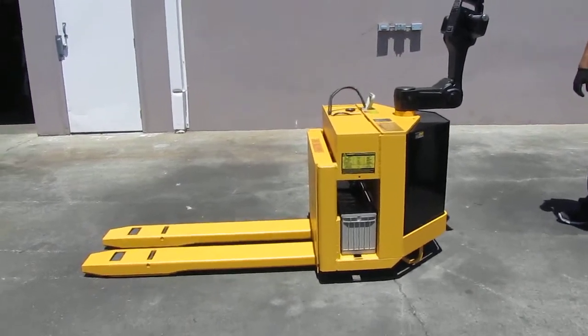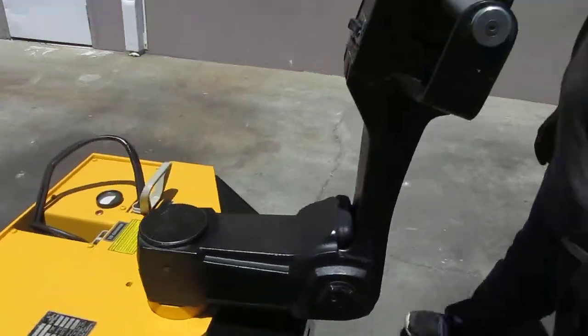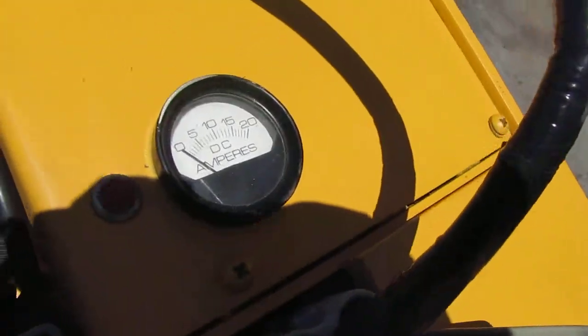Here we have a Big Joe electric pallet jack, capable of lifting 4,000 pounds. Right over here is your charger — you plug that into 115 volts and it'll start charging, showing your amperage on the meter.